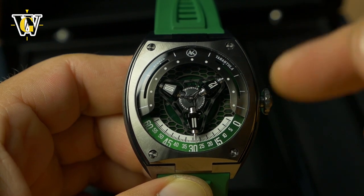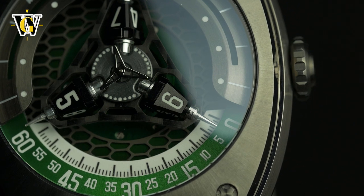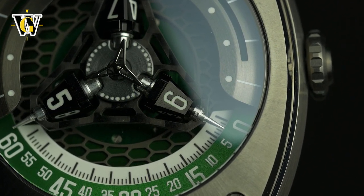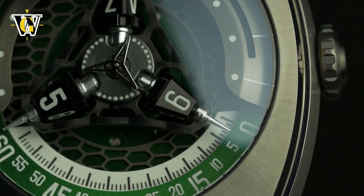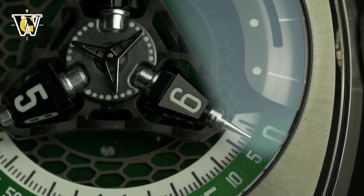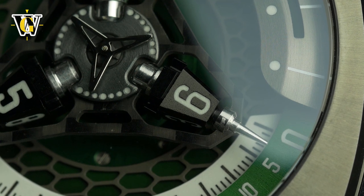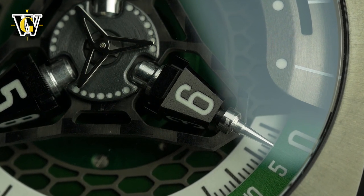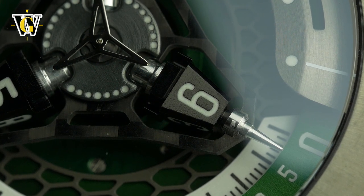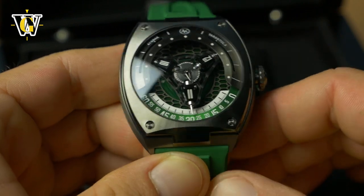Because this is based on a Miyota 9039 that normally powers very small, thin, light hands, attaching a whole system with three prongs and these pyramids means you have to make everything as light as possible, otherwise the watch won't have enough energy to keep running. That's why the entire dial system is made from a combination of aluminium and carbon fiber. So this isn't just a cool gimmick — it's an actual engineering feat, and that's why I genuinely like it.